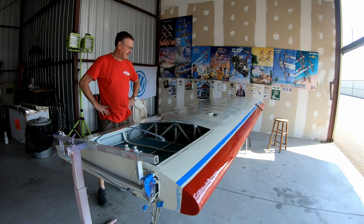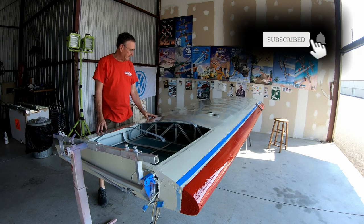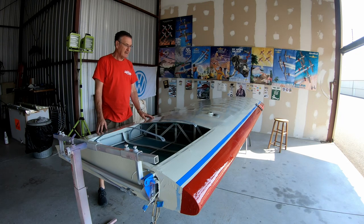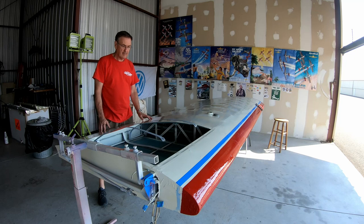Welcome to part number 8 of recovering my wing from my Pacer. I'm back in the hangar. The painting is done on the wing. Today I hope I can finish the band-like area, and I also want to drop the tank back in. Then I'm pretty close to actually mounting the wing back on my Pacer.